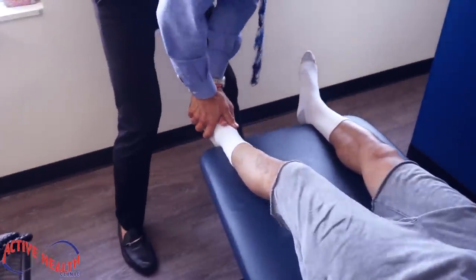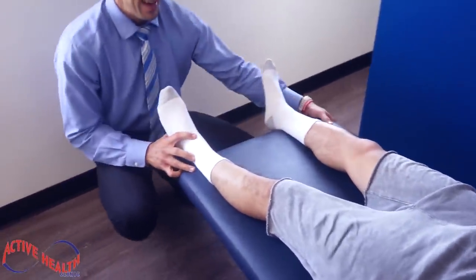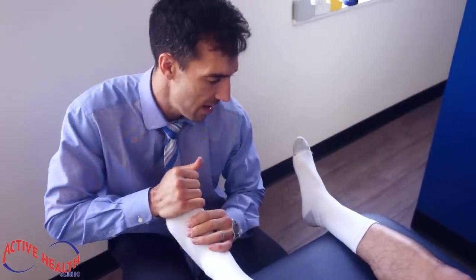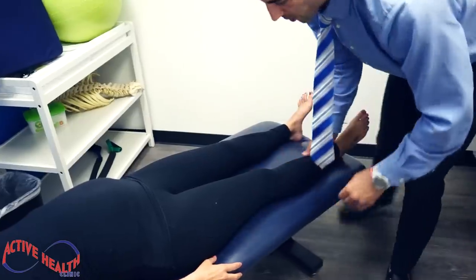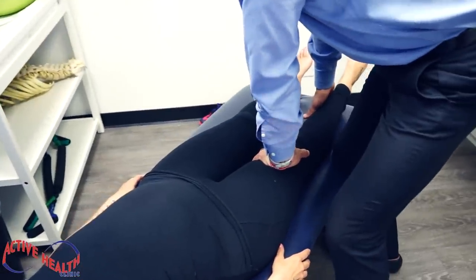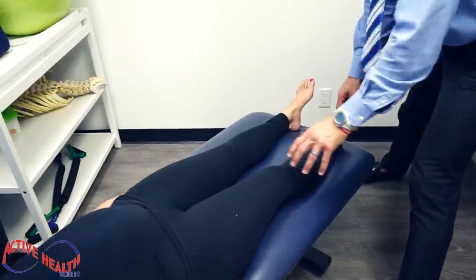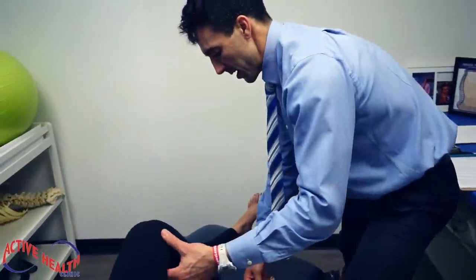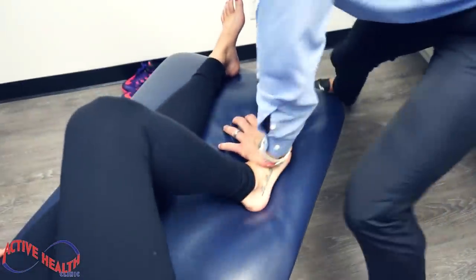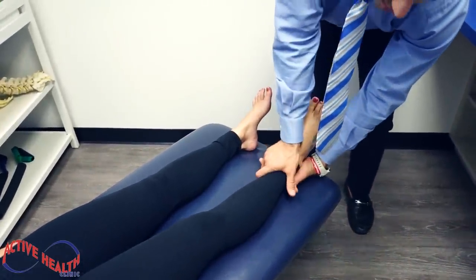We're going to do a little foot adjustment here for Freddie — got to get this man aligned so he can go out and play ball again. Now we're going to adjust the nerve supply. Breathe in again, hold your breath, don't do anything with your leg. This is a counter strain — breathe and relax. If the knee is not firing properly, we know the foot's going to be out of alignment. So we're going to relax the foot and put some motion in here. Beautiful — many years of seeing patterns in the body, you pick up on those.